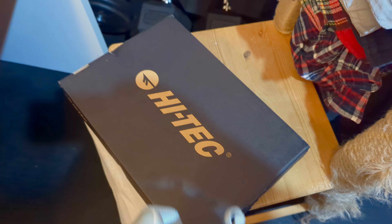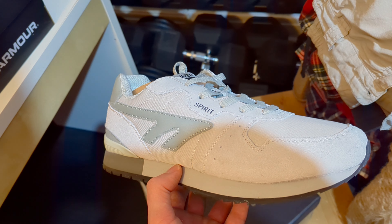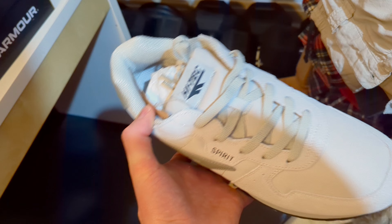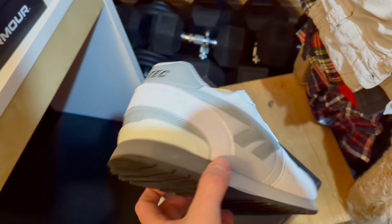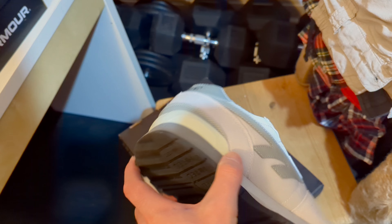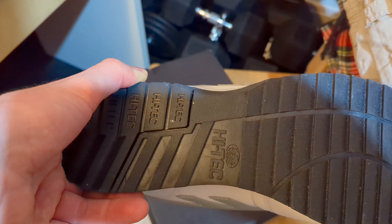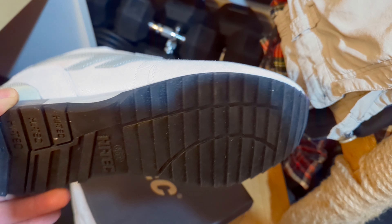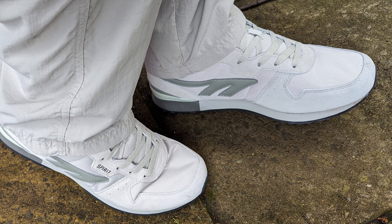What's up everyone, Maxi Muscle World here to review the Hi-Tec Spirit trainers. This is a bit of a throwback for me — there's a lot of nostalgia purely because it is very similar to the Hi-Tec Silver Shadow, which as ex-military was the trainer we were issued back in the day. This is one of the cheapest trainers I could find — I paid 23 pounds — what I'd call a budget and entry-level trainer for things like jogging.